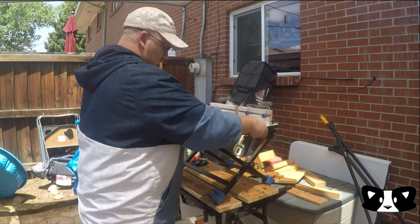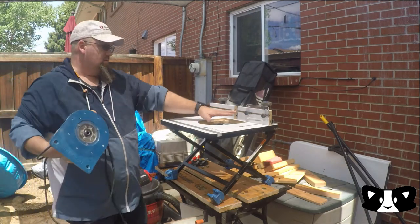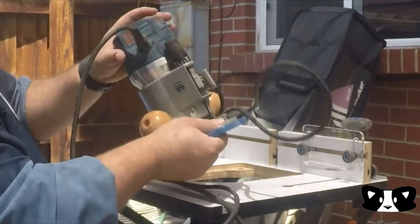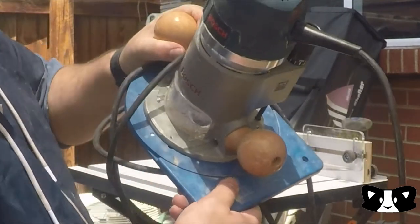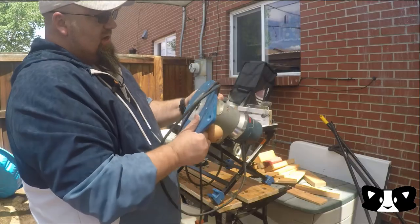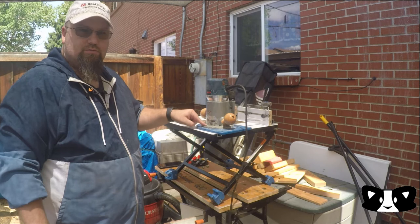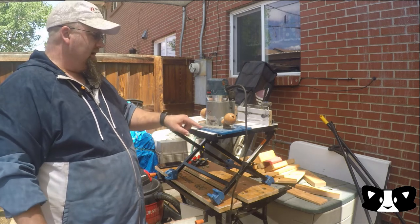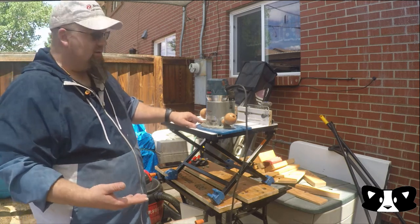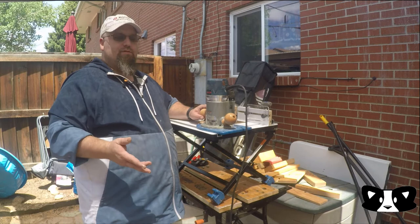Box number two contains the mounting plate for the router — that's this blue piece. It's actually two pieces: an upper plate, which is the inner ring right here, and then the outer plate, which is the rest of this. The upper plate — just the circular one — is what actually mounts to the router. The circular plate has a bunch of different holes in different configurations designed for a variety of different router models. This one is the medium size; they also come in a small size for things like palm routers.